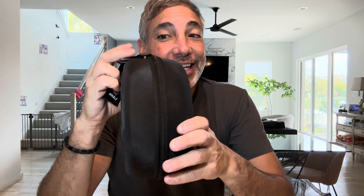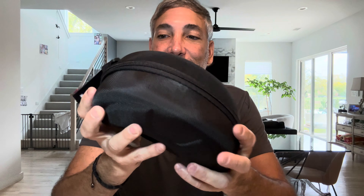Hey everybody, it's Neil. Heading out skiing again for Christmas this year, so I got these. I'm gonna show you this in a minute — here's the barcode for the information. It's the Whale brand, and these are ski goggles, so let's see what we've got.